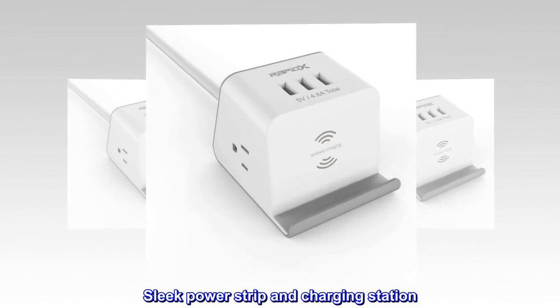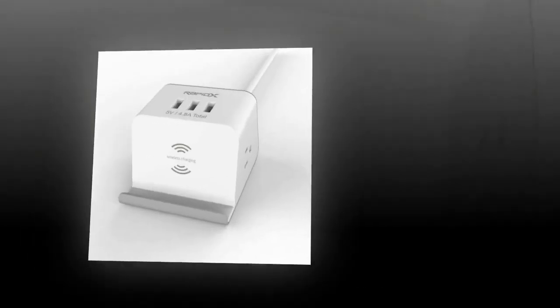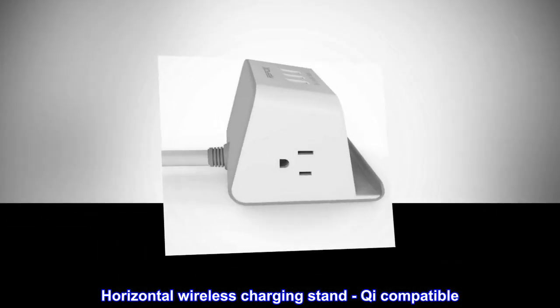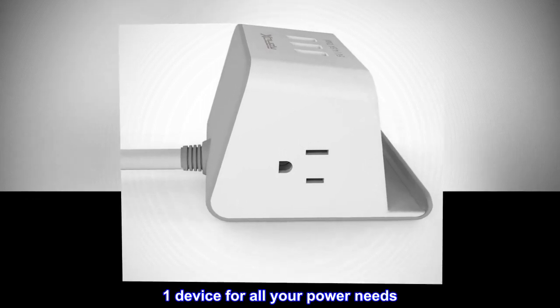Sleek power strip and charging station. Three USB ports and two power outlets. Horizontal wireless charging stand, Qi compatible. Five-foot power cable. One device for all your power needs.